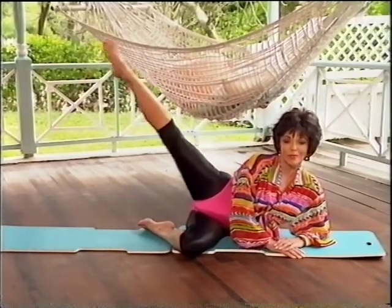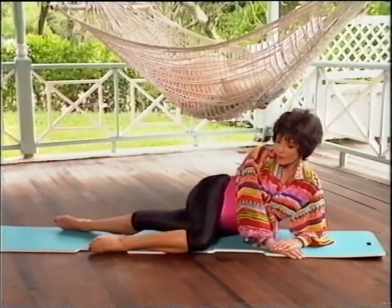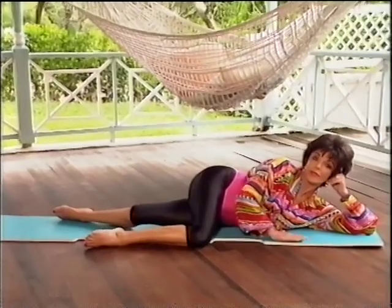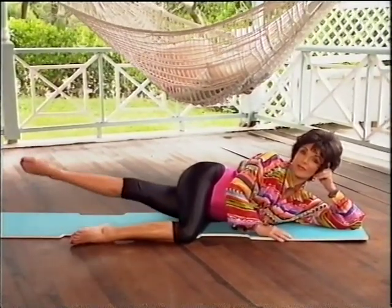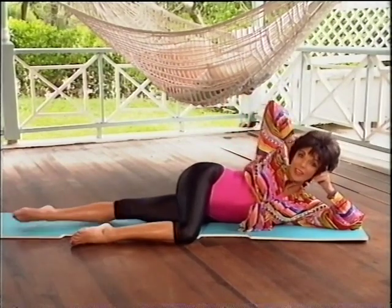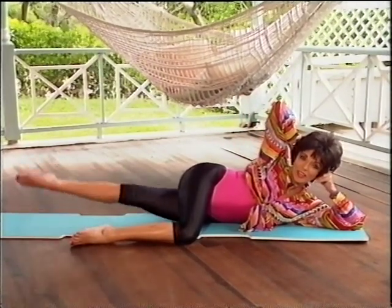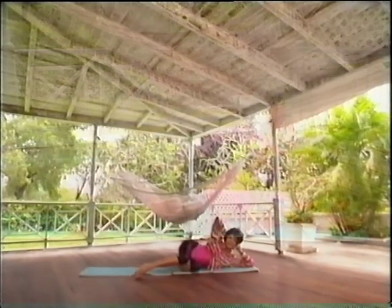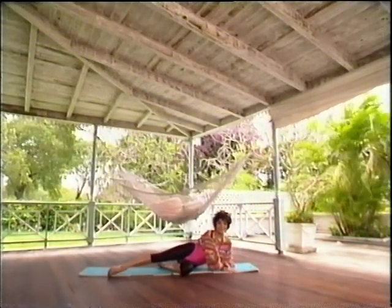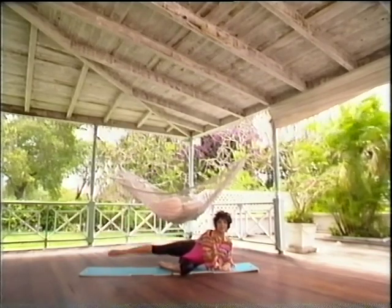Now we're going to change legs. You're going to bend the top leg and straighten the bottom leg — now we're targeting the inside thigh. Rest your head on your hand, up and slowly down. Do what you like with the other hand. Controlled movements, keep the leg very straight, pull your stomach in. We're going back to the first exercise: bend the bottom leg, straighten the top leg, controlled movements.